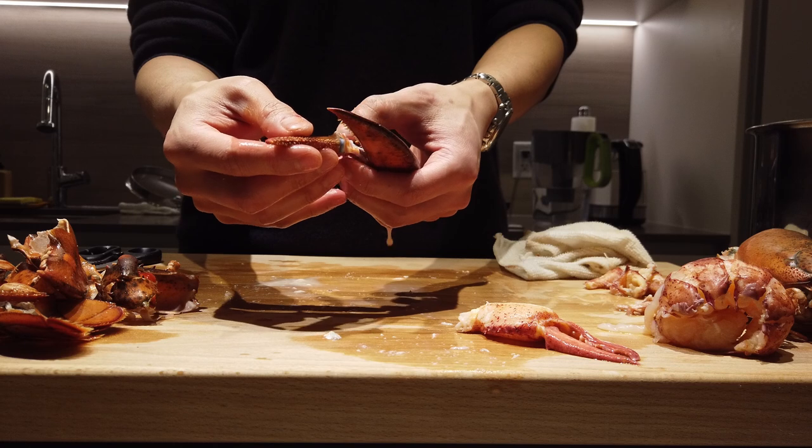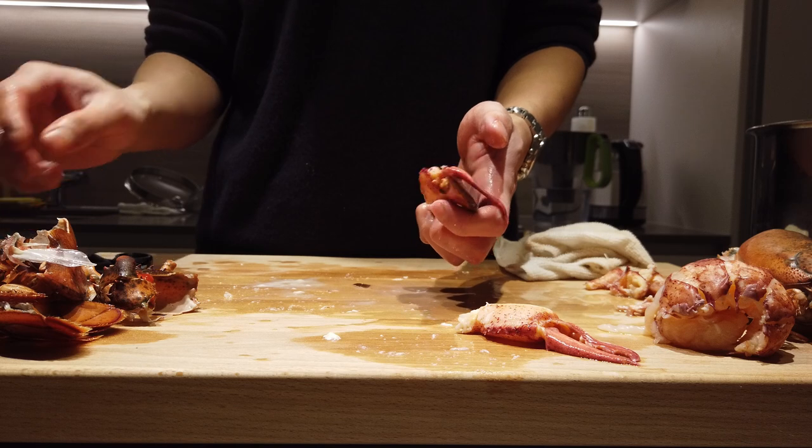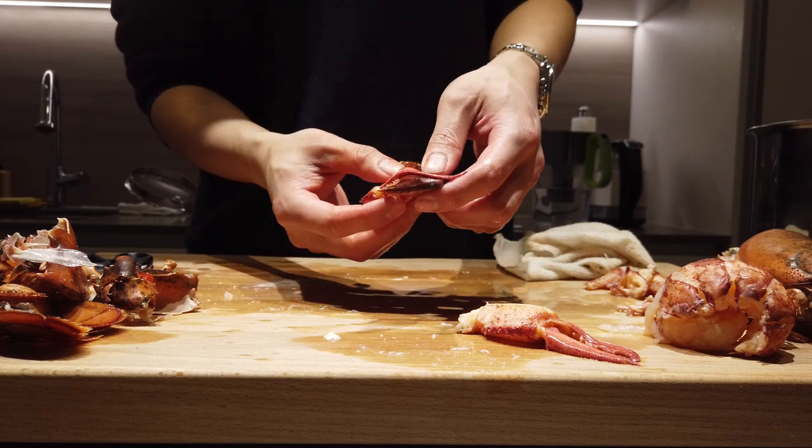Same thing goes for the other claw. Breaking down a lobster is a very delicate piece of work. You killed it, so give it the utmost respect. Make love to it and don't f*** it up.